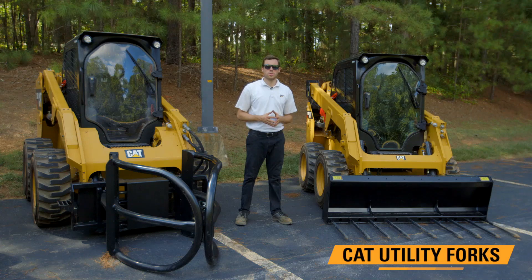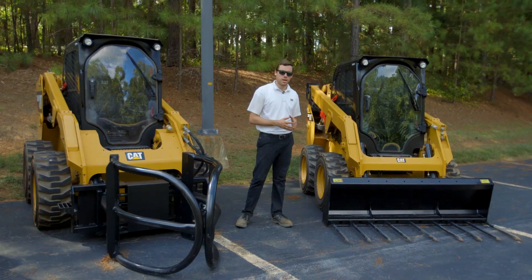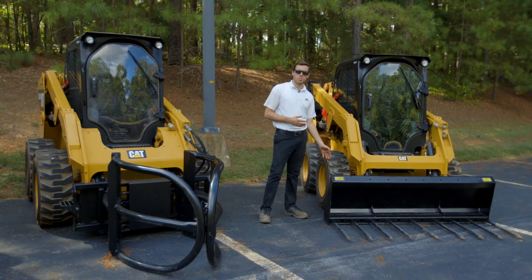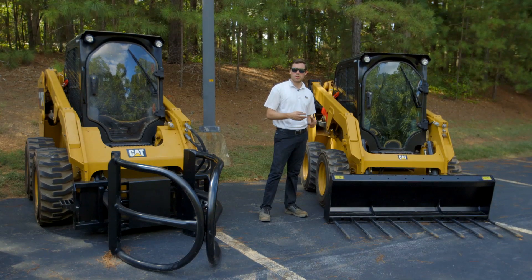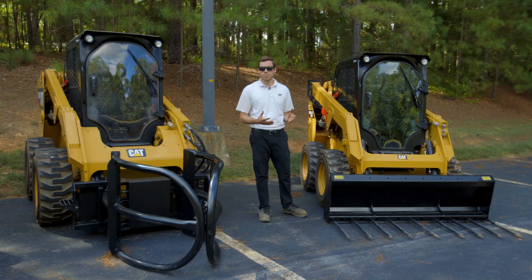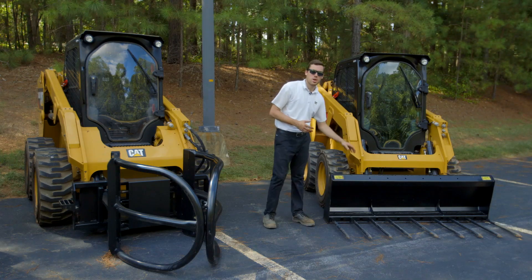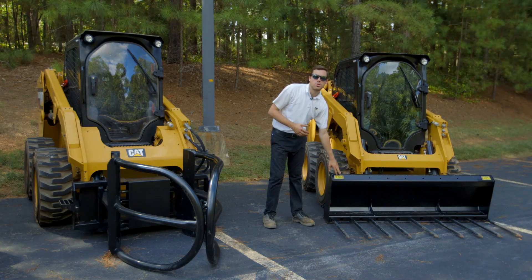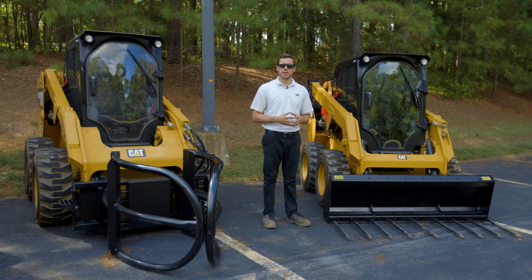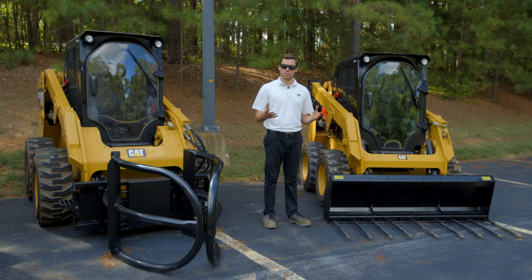Starting off with the utility forks — commonly called manure forks — they are available with a row of tines on the bottom. They're attached to a heavy duty frame that allows you to interchange the tines using a cotter pin on the back. There are two points of engagement on the tines themselves in the frame. You also have an optional bolt-on grapple kit that utilizes pre-drilled mounting holes in the heavy duty frame, giving you a single cylinder and an optional top clamp that can allow you to pierce and grab material that's loose or hay that's all around the farm.